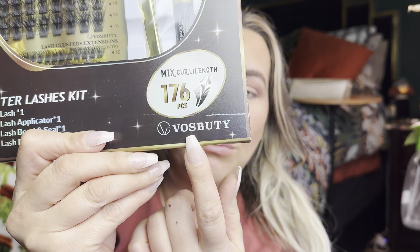So they are by this brand right here. It does say it is a mixed curl length and it has 176 pieces. It says Cluster Lash, one Cluster Lash Applicator, it comes with a Cluster Lash Bonding Seal and a Cluster Lash Remover.